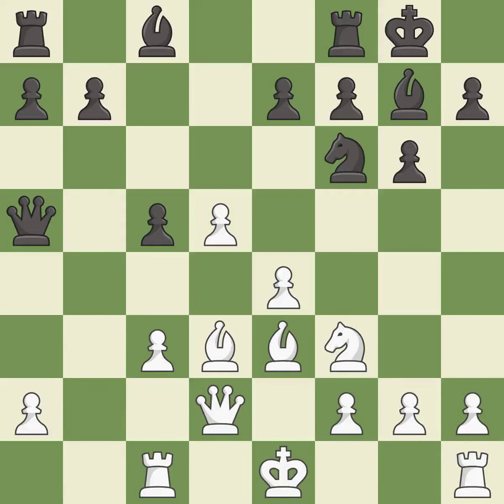This overlooks an opportunity to reveal an attack on a queen — it is a mistake. This overlooks an opportunity to threaten winning a bishop. It is a miss; there were worse moves, but also something much better. It is an inaccuracy.